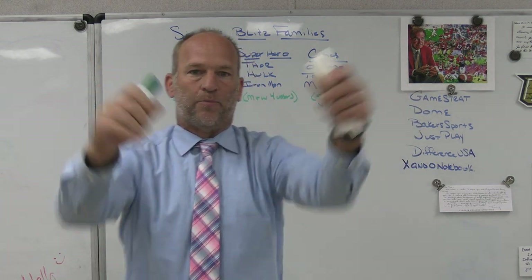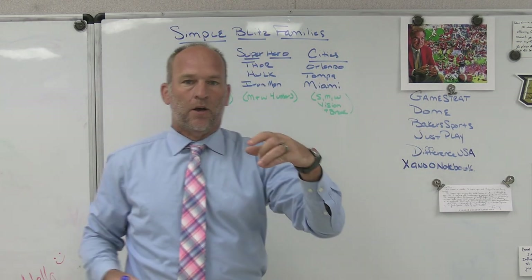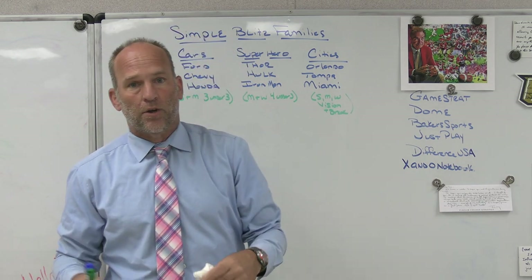Hey, what's up guys — Coach Mack, Play Fast Football. Today I'm going to do a video on simple blitz families: a way you can classify and categorize your blitzes and put them into groups that, as I get older, I think are a lot simpler for kids to understand.